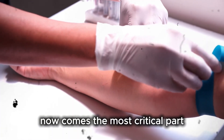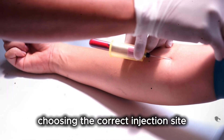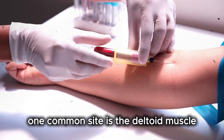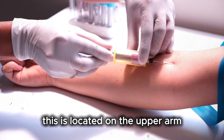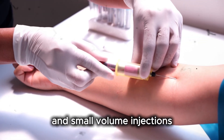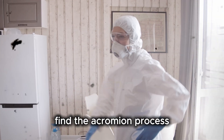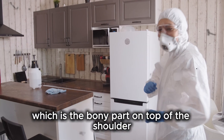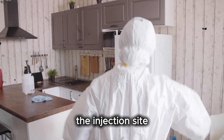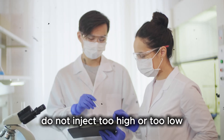Now comes the most critical part, which is site selection. Choosing the correct injection site prevents nerve injury, pain, and poor absorption. One common site is the deltoid muscle, located on the upper arm, commonly used for vaccines and small volume injections. To locate it, ask the patient to relax the arm. Find the acromion process, which is the bony part on top of the shoulder. Measure about two to three finger widths below it. The injection site is in the thickest part of the muscle. Do not inject too high or too low.